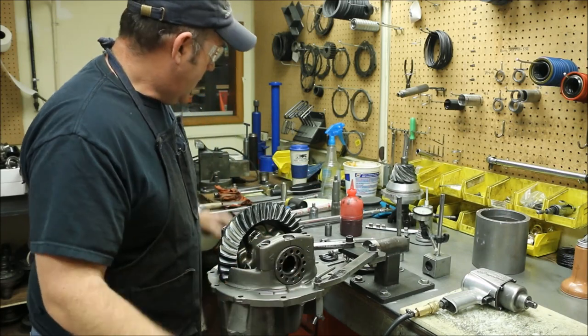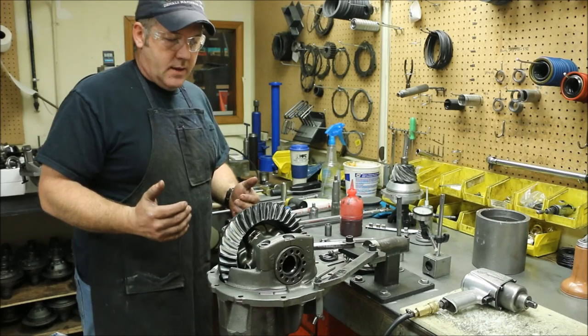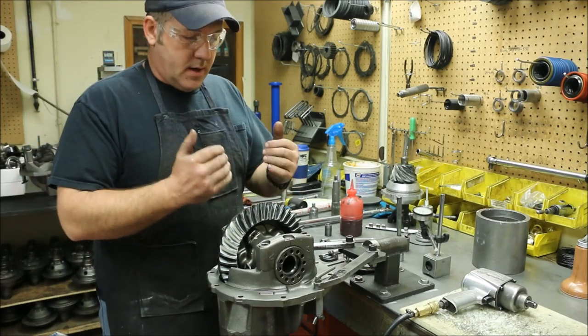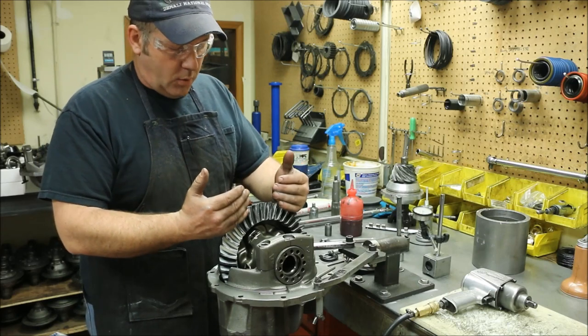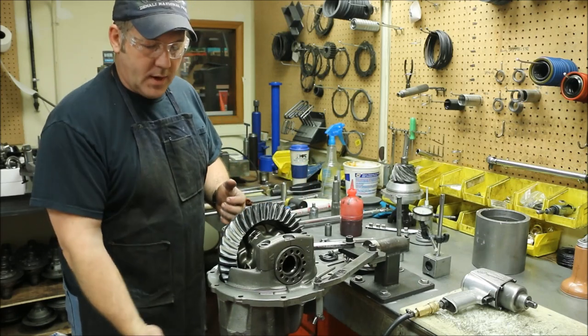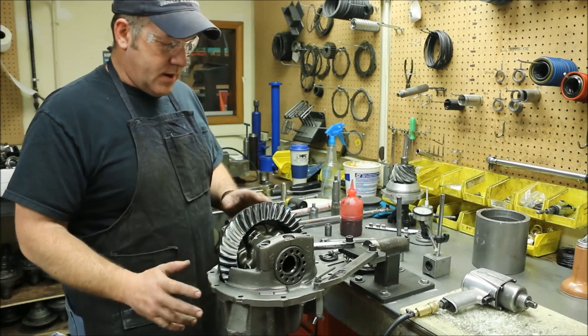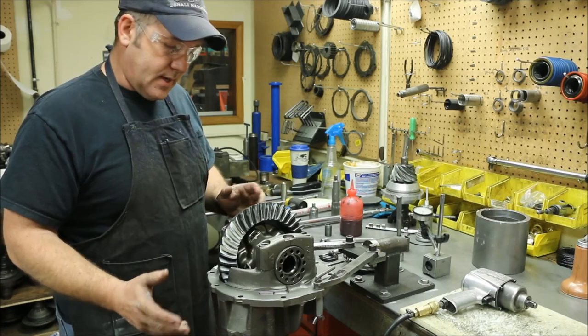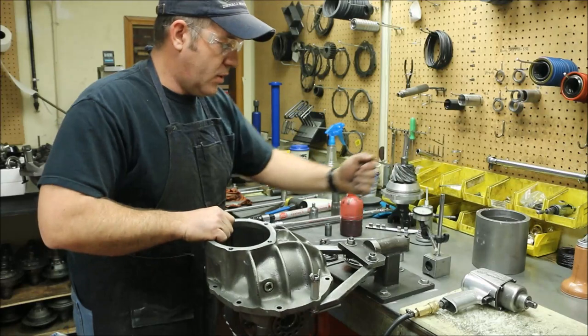Depending on how the pinion goes in, if you're using a lower range gear — if you're in the fives, the sixes, the sevens — you will almost always have to take this gear, unscrew some of the preload, and move the gear out of the way so that you can put the pinion in. This is a higher ratio gear; it should slip in. We're going to leave it as it is and flip it over.